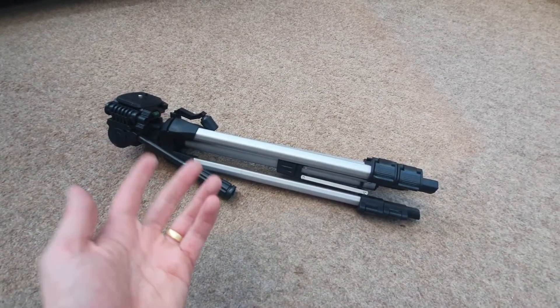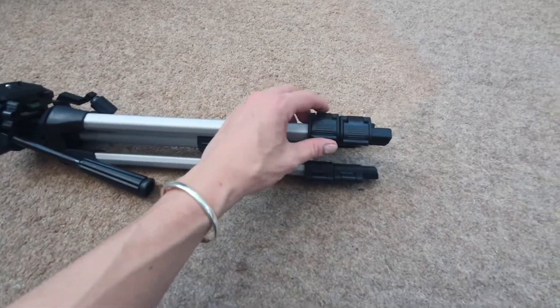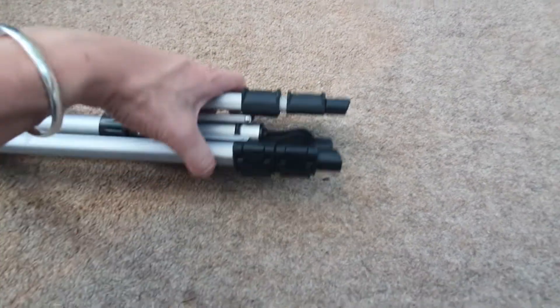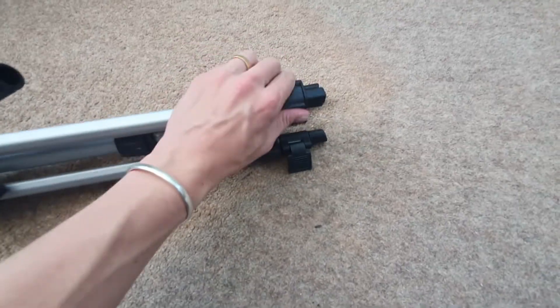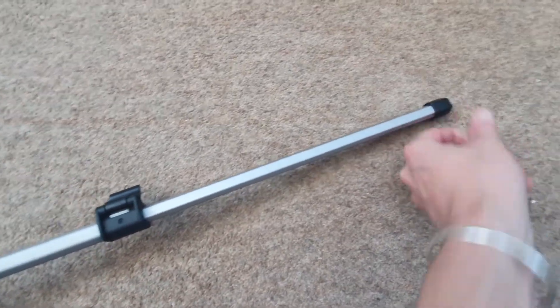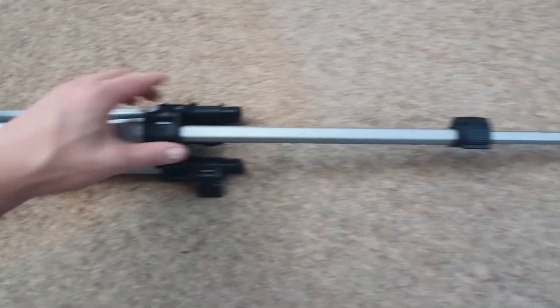The first thing we need to do is set up the tripod. Thankfully it comes pre-assembled so it's very quick and easy to do. All you essentially need to do is undo all of these — there should be six because you've got two on each leg, three legs being a tripod — and basically extend them as far as they go. There are essentially two sections you need to extend on each leg, and you want to do that for all legs, making sure each has been fully extended. You need your tripod to be stable.